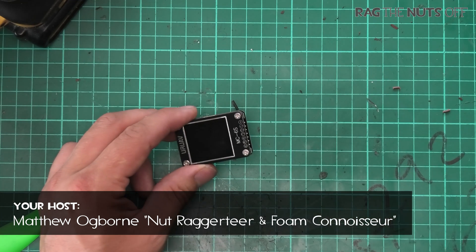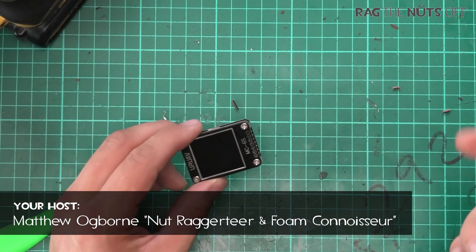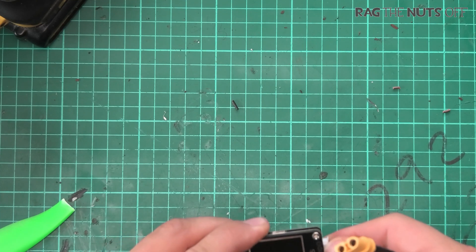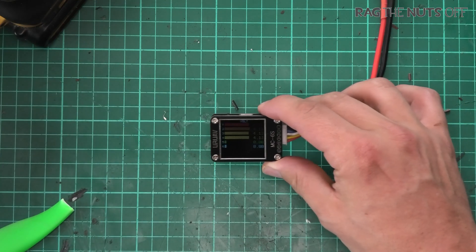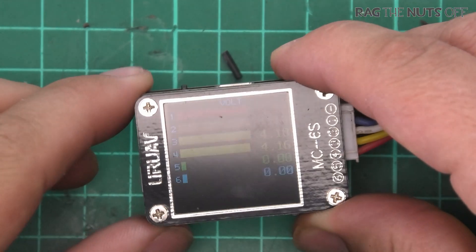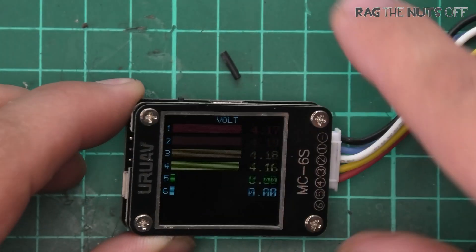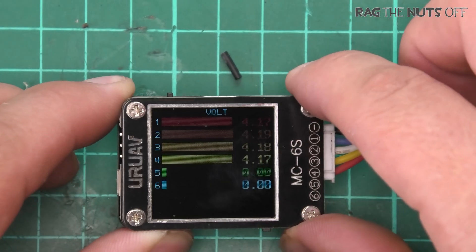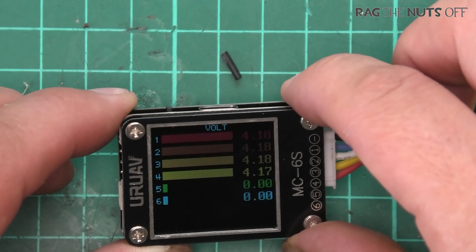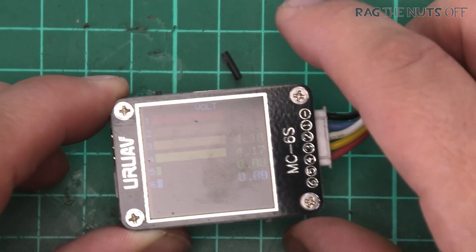While this is aesthetically pleasing — let me plug in a battery and you'll see what I see. Let's get in there much closer. While this is very aesthetically pleasing, as you'll see, it has very pretty color codes for each of the cells of the battery.